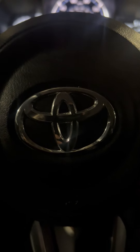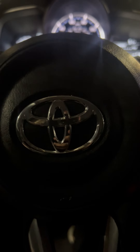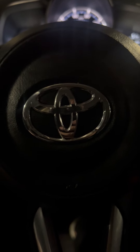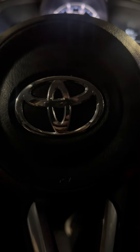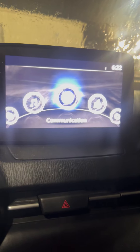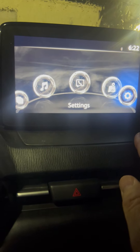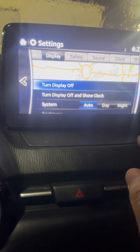Chris Walker here at Orr Auto Mall Russellville, sitting in a 2019 Toyota Yaris. I want to show you how to delete and unpair a Bluetooth connection phone. We go over to the radio and hit this button over here for the settings.